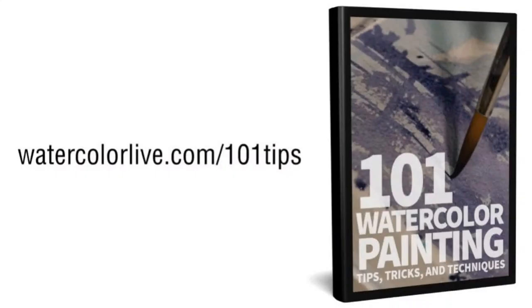We have a gift for you: 101 Watercolor Painting Tips, Tricks & Techniques, available on video — streaming or DVD. If you want the DVD, just pay the shipping. To get it streaming, go to watercolorlive.com/101tips.